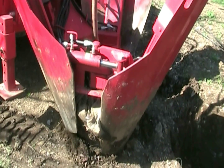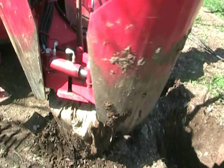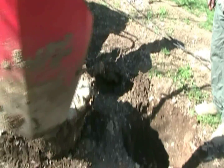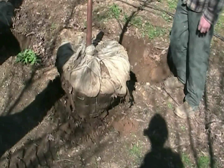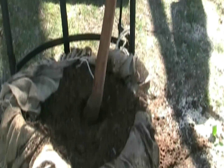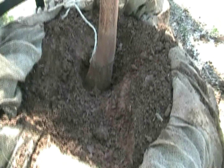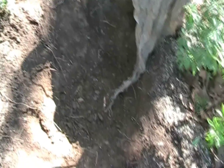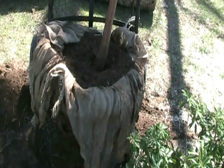Then we'll get back to root pruning. Here we are at the site, and we're digging down in the root ball trying to find out where the roots are coming off the trunk. We have our site prepared. I think we're pretty good with depth, and we're going to cut the wire basket off and take the burlap off and check out the roots.